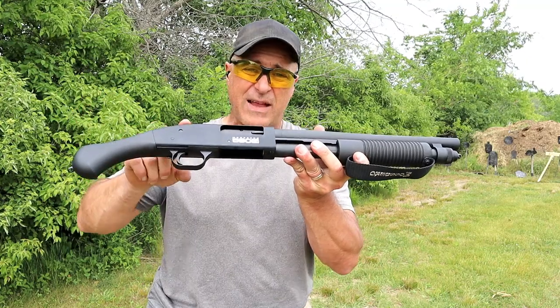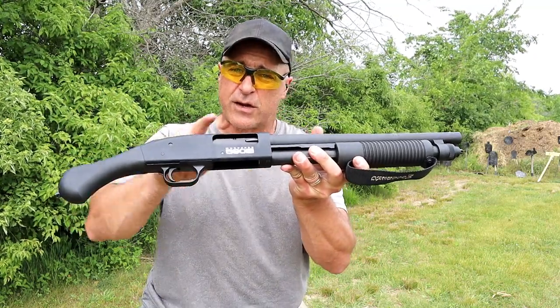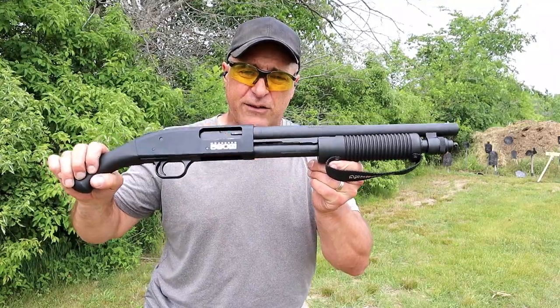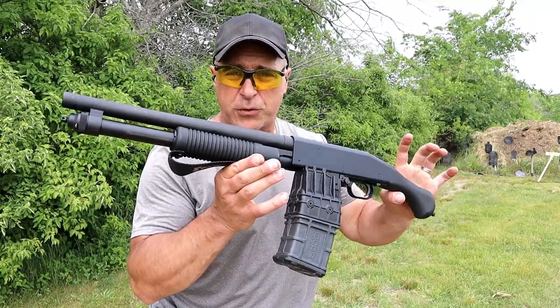What they did with the 590S was make it feed, fire, and eject mini shells. You can stagger them, which is what I have in the magazine tube right now. This has an MSRP of $623. The 590M has an MSRP of $657, so a $34 difference between these.